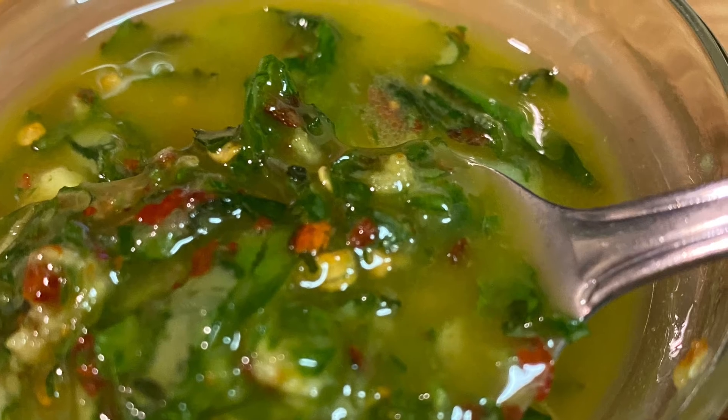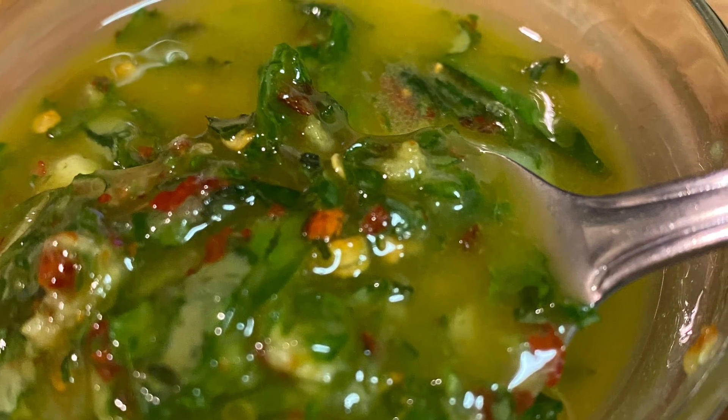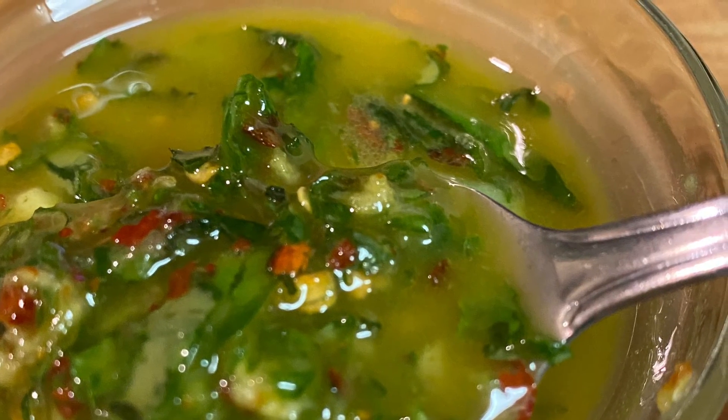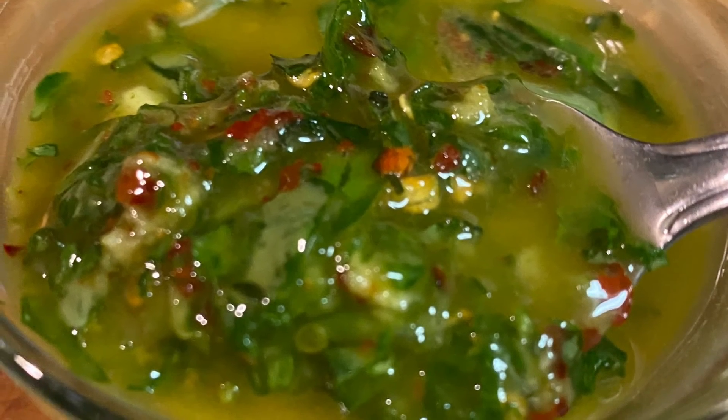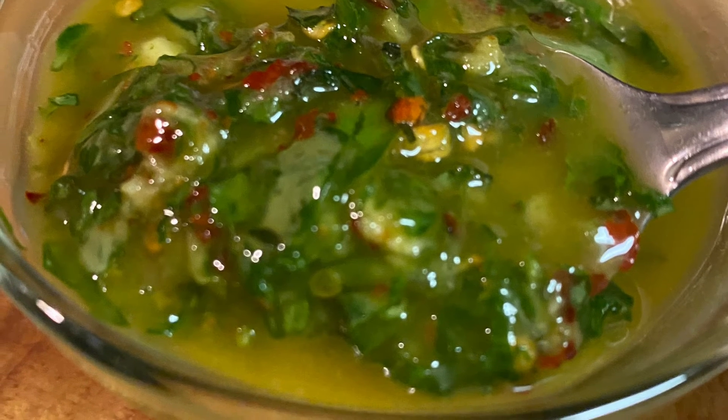We're going to mix all those together and pour them into a smaller glass container. It really is only going to make about a half a cup of oil. This is an oil that you usually make when you're getting ready to serve for a dinner party and you want to use something other than butter.